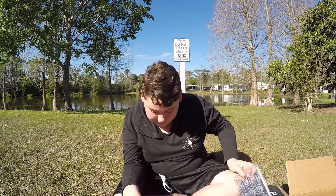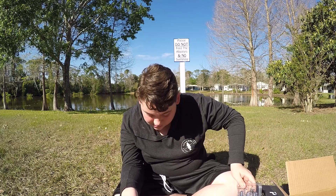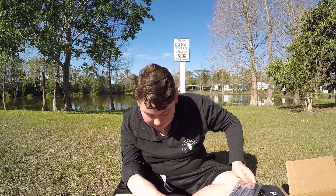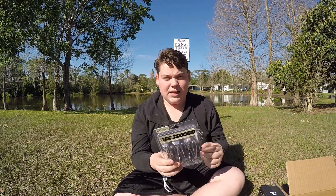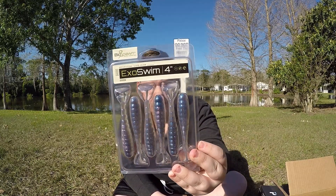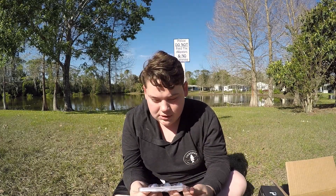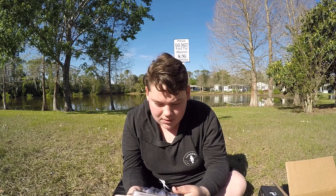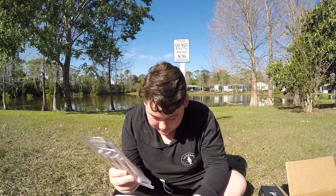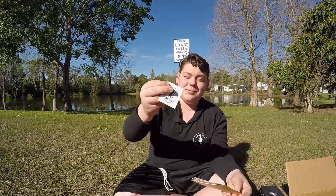Last we have the Biospawn Exoswim — their swimbait — $6. We've been using swimbaits recently and this looks like the same color as the Senko we got in February's box. It's a pack of six, four-inch baits. They call it 'artificial lifeform.' Both boxes had swimbaits, which I love.